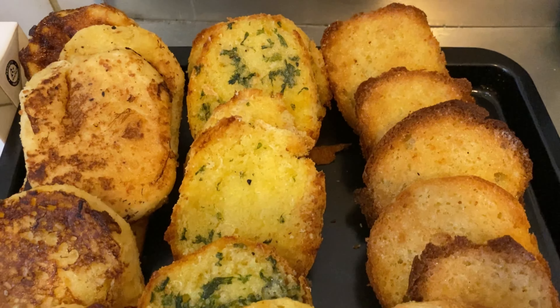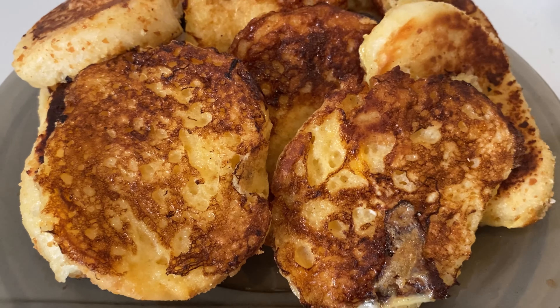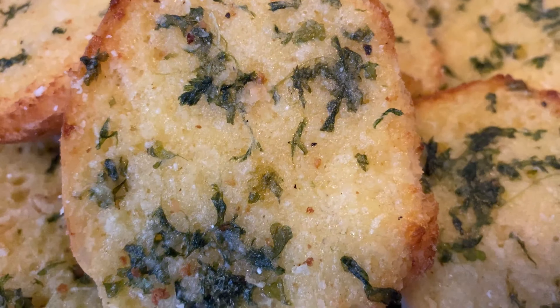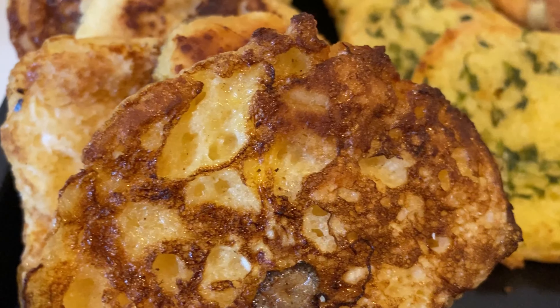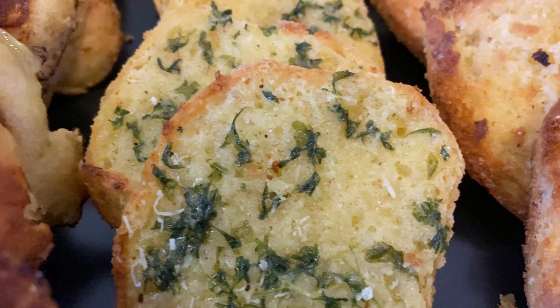Now that we've seen all three toasted bread recipes — flavor-wise I'd go for French toast because of all the flavors, it was heavenly. For an all-time favorite you can have at breakfast, lunch, dinner, or as a snack, I'd go for garlic bread. But if you're running out of time with just a few ingredients, try the butter bread. Let me know your favorite in the comments — I'd be happy to hear from you!